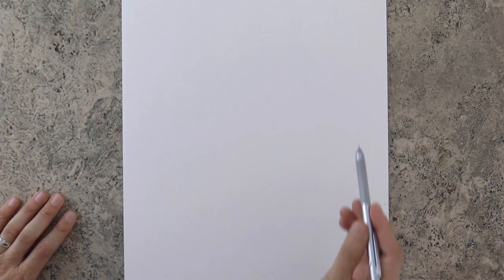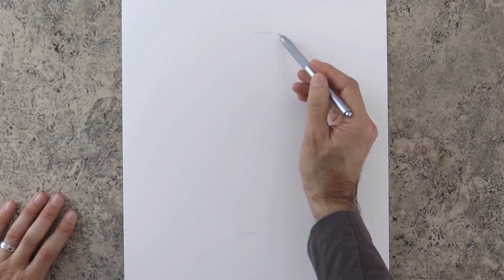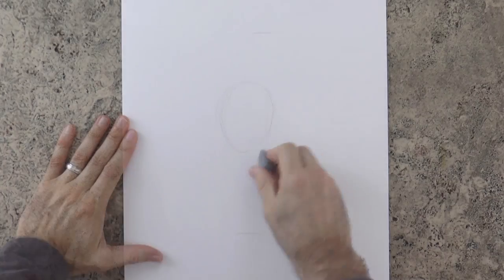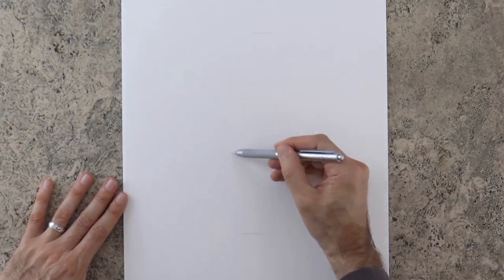We begin marking the top and bottom of the tiger, so that it doesn't go off the paper. Then we sketch the rib cage, although I think I should have done it a little bit more to the left, otherwise the head will end up too much to the right.